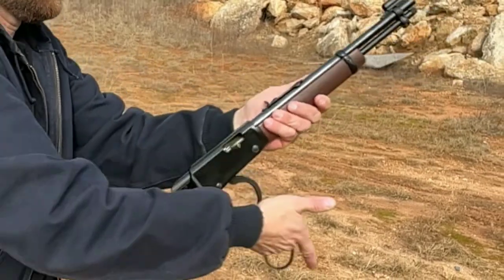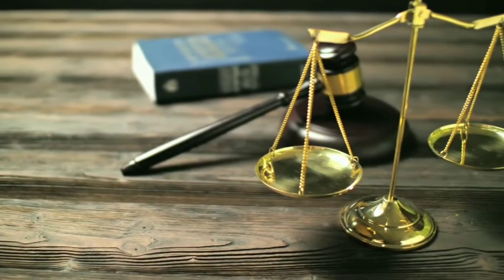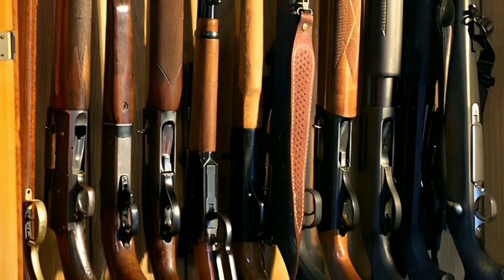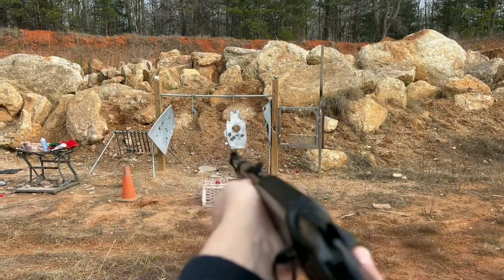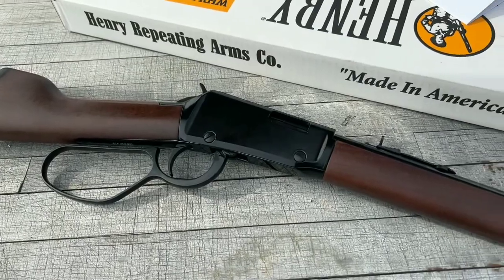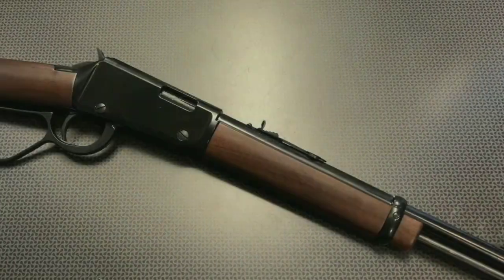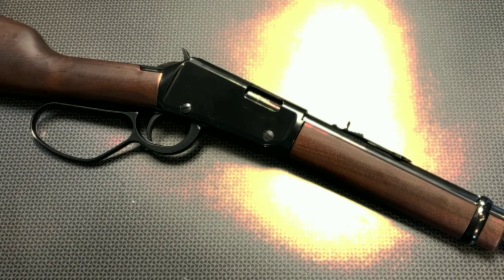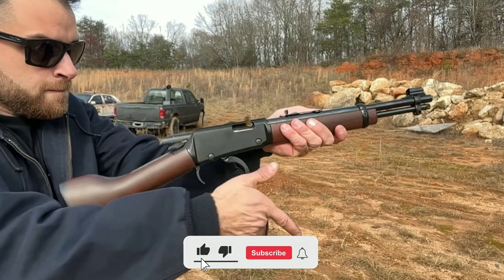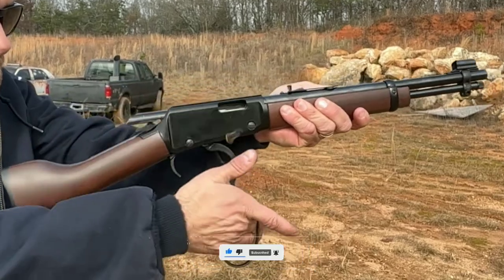Despite its popularity in the media, the Mayor's Leg was never a widely used firearm in real life. It was technically illegal under the National Firearms Act of 1934, which placed restrictions on sawed-off shotguns and rifles. However, many enthusiasts still created their own versions for hunting, target shooting, and other recreational activities. Today, the Mayor's Leg is considered a collector's item and is highly sought after, with modern reproductions available for those who want to own a piece of American firearm history.